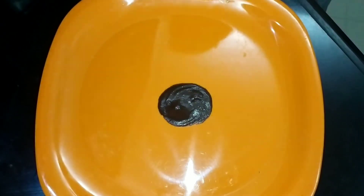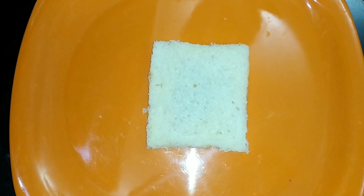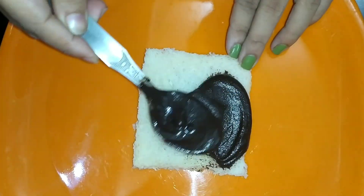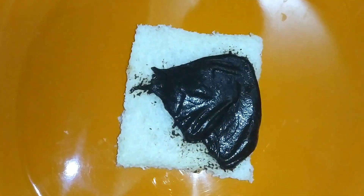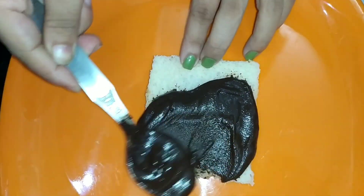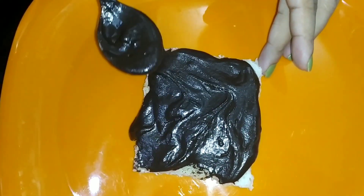We put a bread on the top. We have a spread of Oreo mix, and then we put the chocolate spread on the bread.